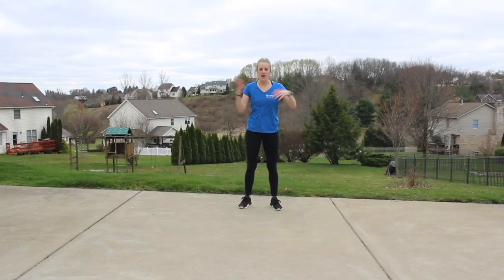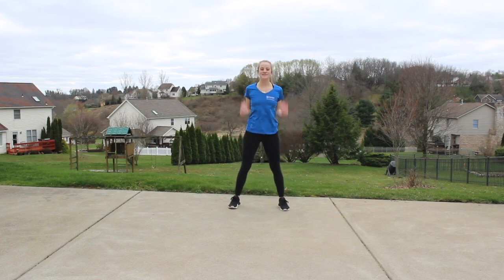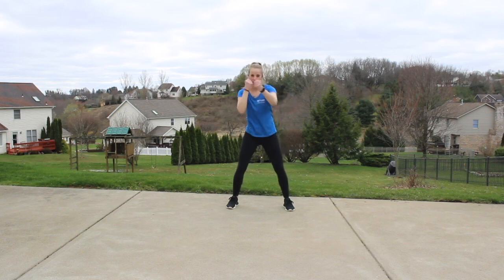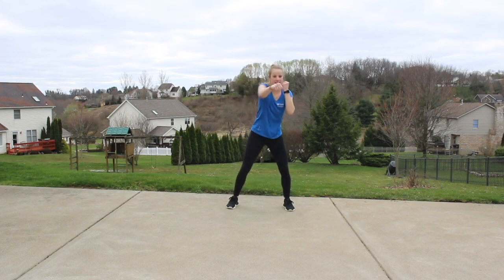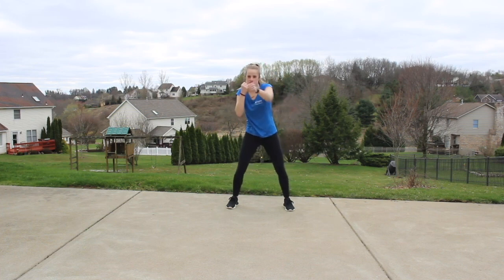We're going to get started in our warm-up. Start feet nice and wide in that front stand, guard comes up, get a little bit low. Jabs to the front — let those shoulders roll, palms face down right out in front of us. This is our jab. Engage that core. Speed it up: one, two, one, two.